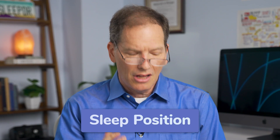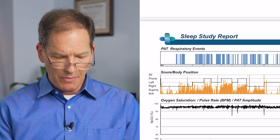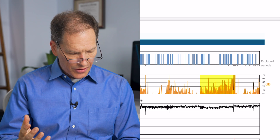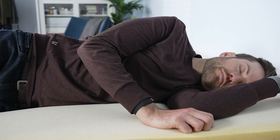The final thing we really want to figure out is whether this could have something to do with the position the person is sleeping in. When we look at body position, we try to see what's going on when people are specifically in the supine position, or lying on their back. You can see that in the last half of the night, almost all of the respiratory events and snoring occurred when this person was on their back — or when they're prone, meaning on their stomach. So if this person moved to their side, we would see almost the majority of their snoring disappear, and we might also see a majority of their apnea disappear. This could be considered a case of positional sleep apnea, where the person tends to have it on their back or stomach, but not necessarily on their side.